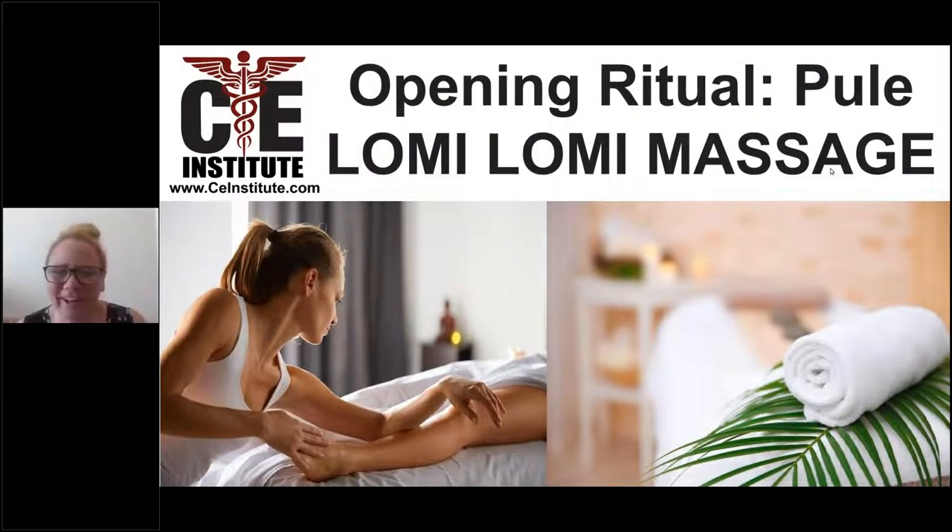Hi, everyone. This is Selena Belisle, the founder here at CE Institute, and I'm also one of the Lomi Lomi instructors. We usually teach CE hours for CE credit for massage therapists, registered nurses, cosmetologists, estheticians, and so forth.